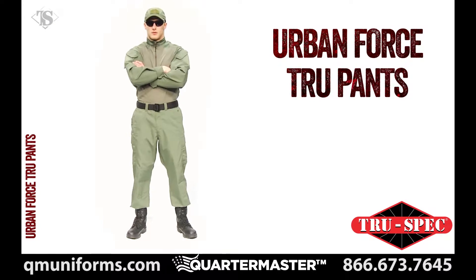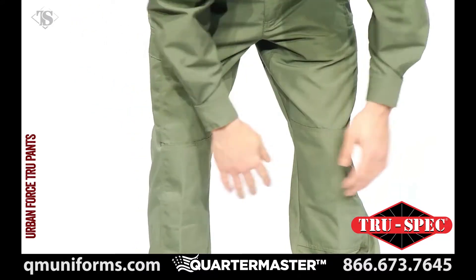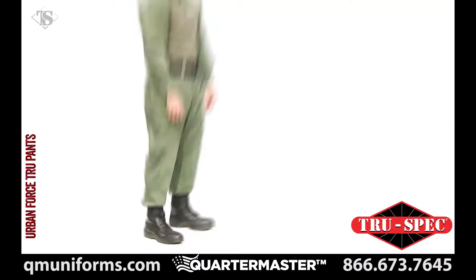TruSpec's UrbanForce TRU's are the new age in duty apparel. With updated features for today's first responders and an approachable style, the UrbanForce TRU fits every situation on duty or off.